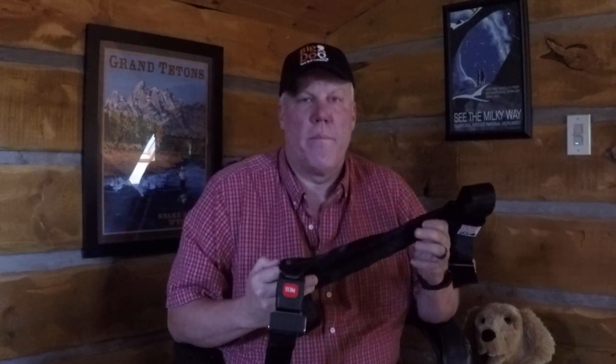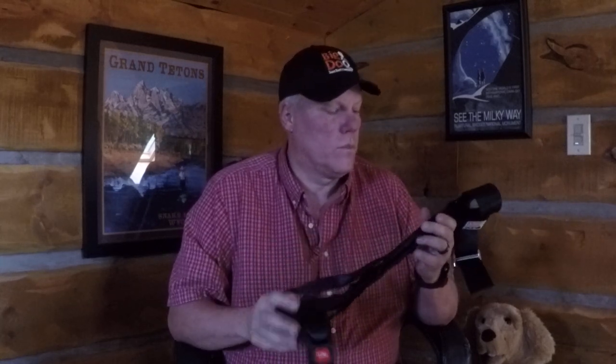Hi, my name is Dwayne Kruth. I am Big Dog Seatbelt Company and I want to thank you very much for your order. This is just going to be a quick little video to show you the easiest way to put this on your dog.